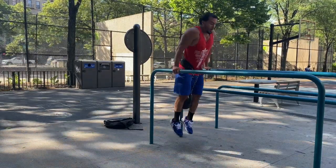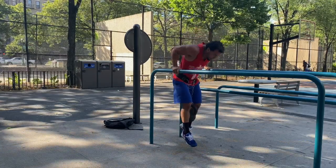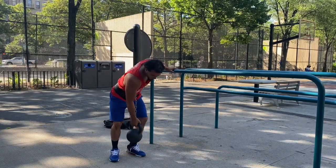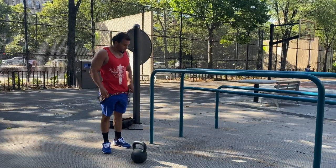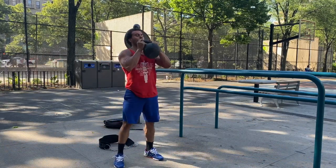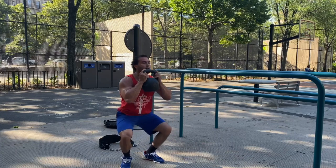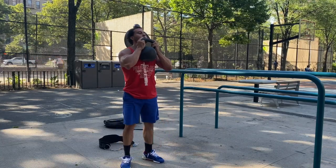Last set of dips — banging them out. That's 100 total weighted dips with 53 pounds in about 10 minutes. And 100 total squats with that same weight. 100 squats coming up, getting it in. Last set of squats, last couple reps. Done with the 100 dips and 100 squats.